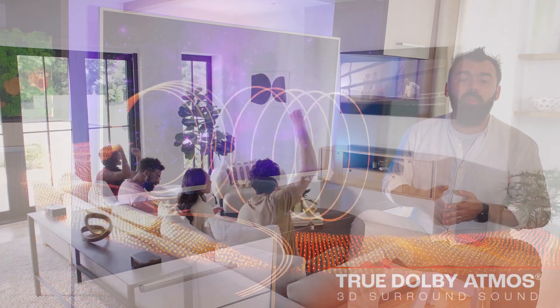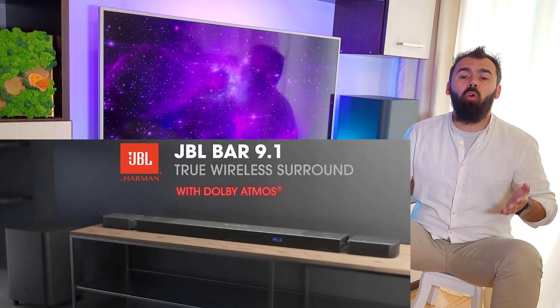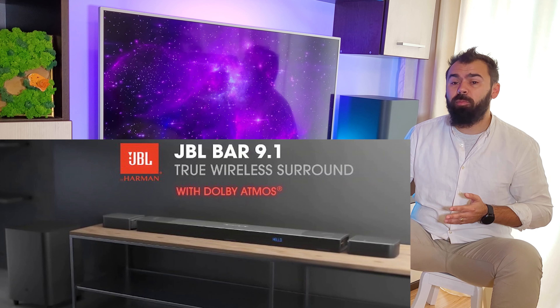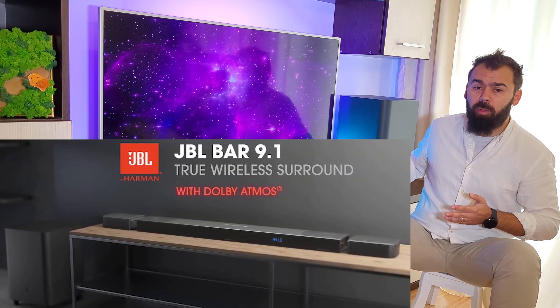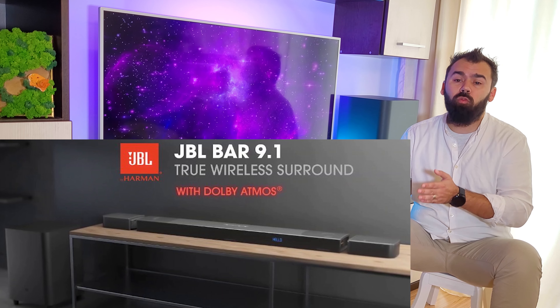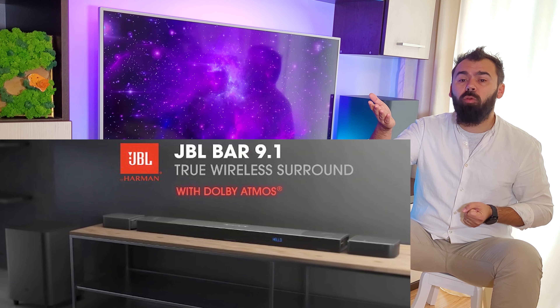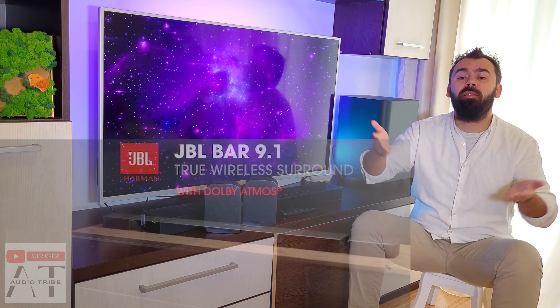JBL built in 2020 a very similar version of the soundbar called the JBL BAR 9.1, that also has a fully movable rear speaker. But the new JBL BAR 1000 adds 2 more drivers for a 7.1.4 arrangement and bumps the power output to 880 watts, compared to 820 watts in the JBL BAR 9.1.